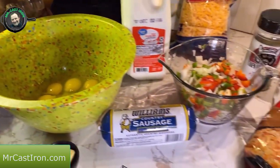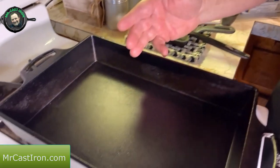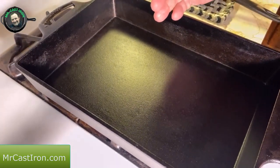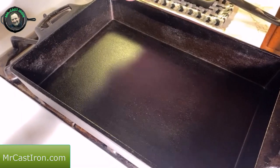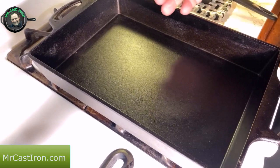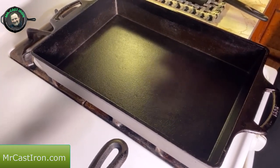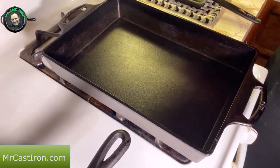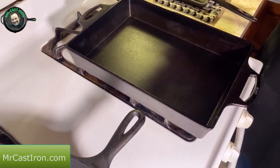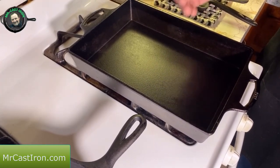We're going to put this into a Lodge 9x13 casserole pan. I really like this casserole pan — it's awesome. Being 9x13, it's about 2 and 3/8 inches deep. Being cast iron, it's heavy — weighs about 7 and 1/4 pounds — but it retains heat really well. It's perfect for any kind of casserole, cornbread, cakes, whatever you want.